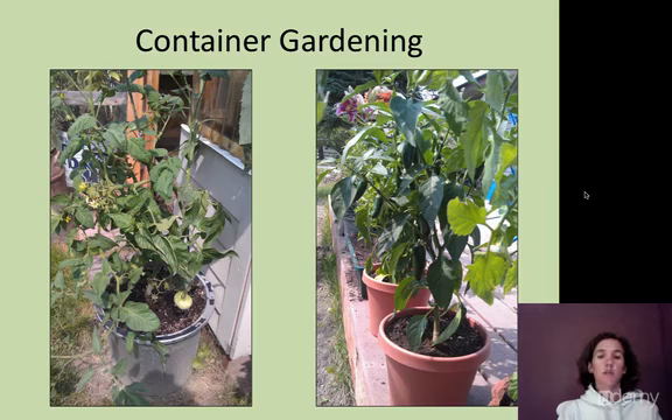The next thing to consider with container gardening is ensuring your containers have proper drainage, so your plants don't suffocate. Plants need air as much as they need water, and if there's no drainage, your plants are going to die. Most gardening containers come with drainage already. If you're creating a container out of something not originally intended for gardening, you need to add drainage — drill lots of holes. The holes don't need to be huge, but there need to be a lot of them.